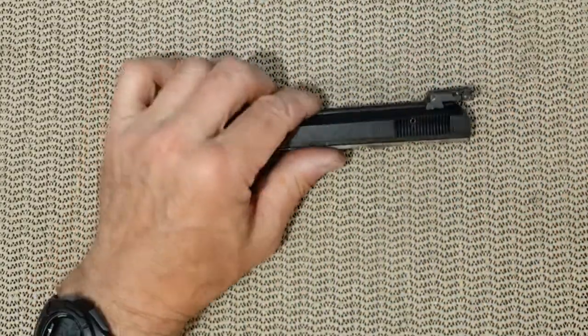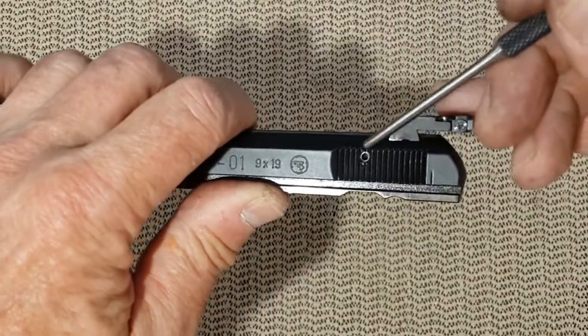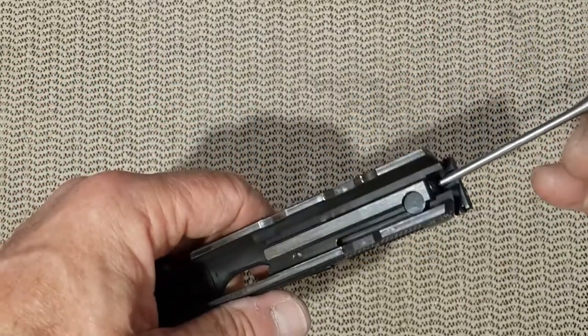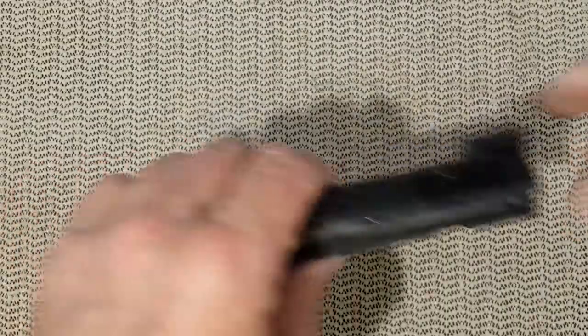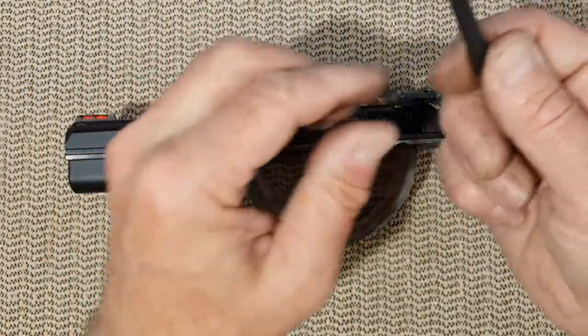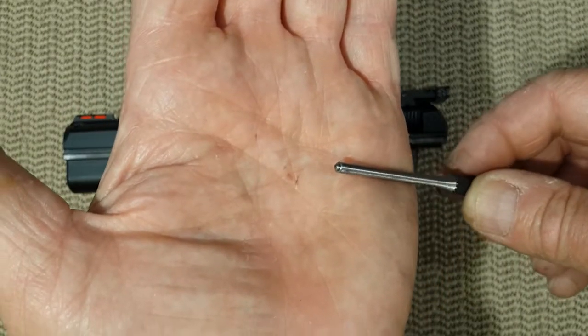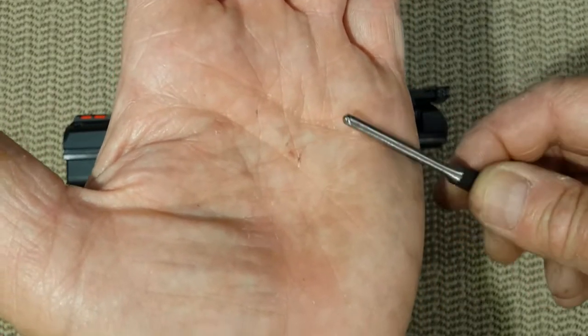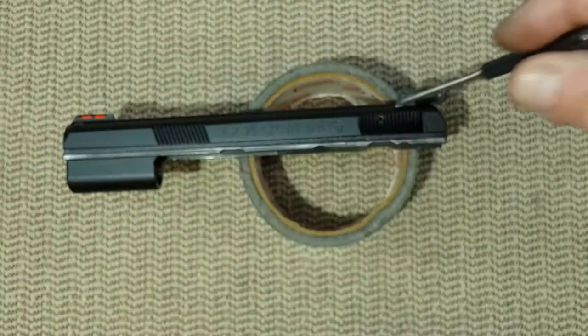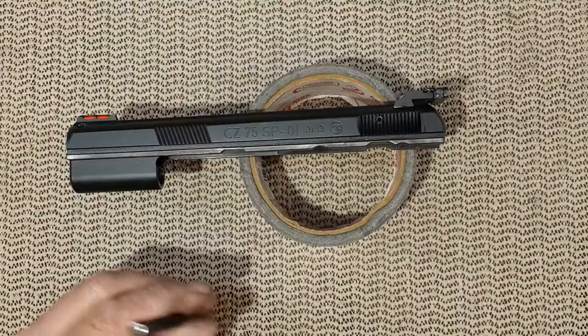What you need to do is remove that roll pin right here that retains the firing pin. You need a block, a 1/8 punch, and this one is a bit different than a regular punch because it's got a rounded end which goes inside the roll pin and will avoid any damage.